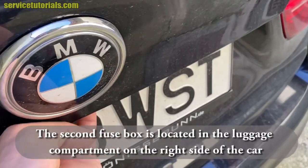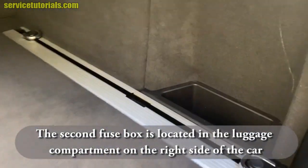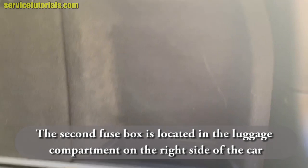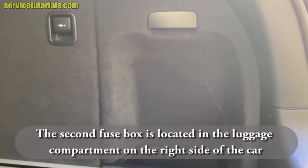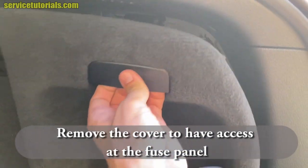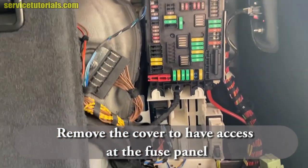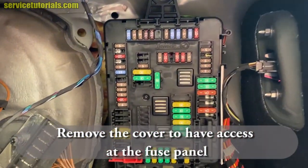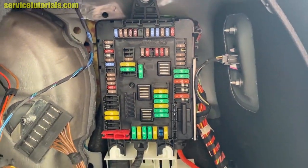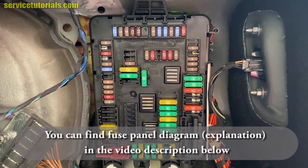The second fuse box is located in the luggage compartment on the right side of the car. You have to remove the cover to have access to the fuse panel. You can find the fuse panel diagram or explanation in the video description below.